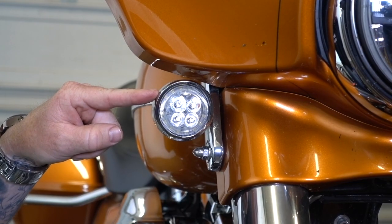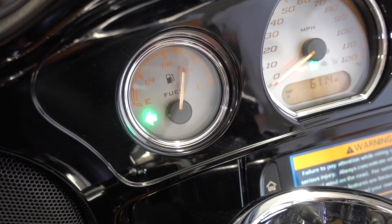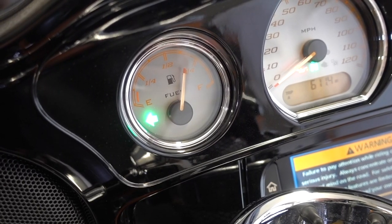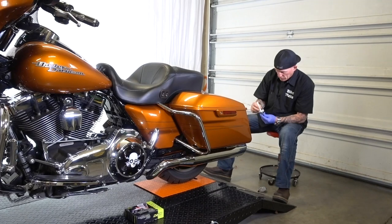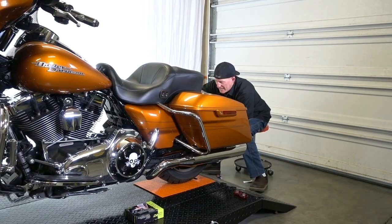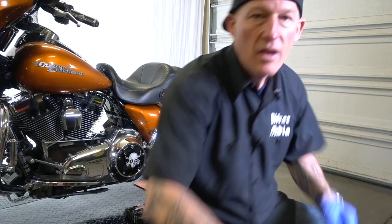I've got to do that for the other side front and both the rear — install is exactly the same. Just want to mention real quick that after you install these Ciro 3D LED light inserts, your dash light, your signal indicator is going to flash very quick. And just like that I have new badass Ciro 3D LED light inserts on my Harley. Pretty sweet.